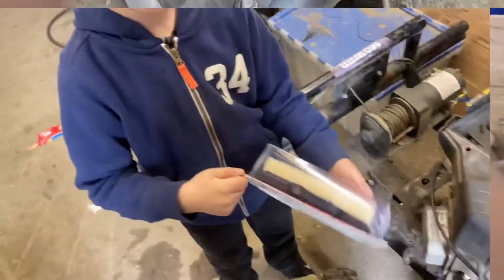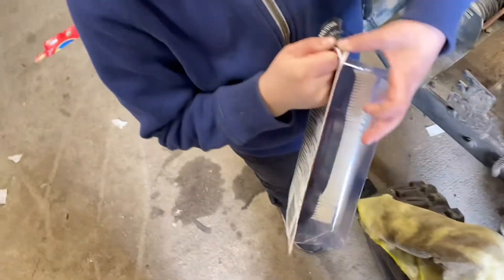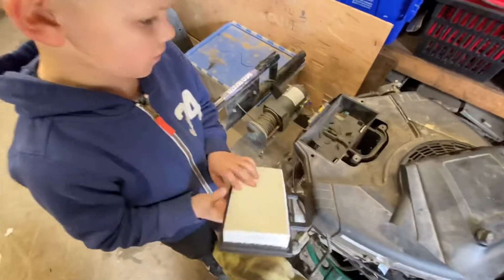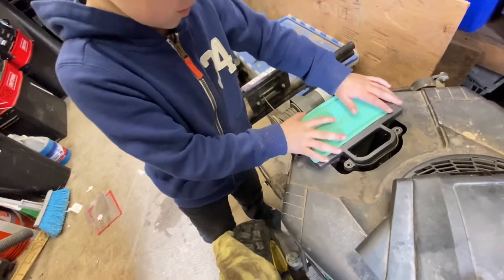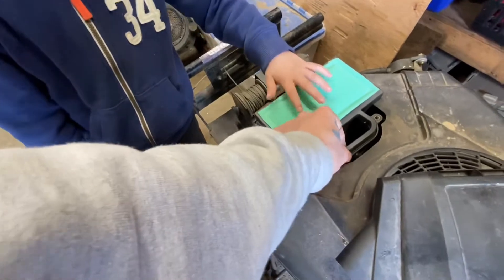Now I'll put the drain plug in. All right, so we're putting the new air filter on — little outlaw is going to do it for me, right? Nice — tear that thing out of there, buddy. Flip it over. Okay, nice and easy.